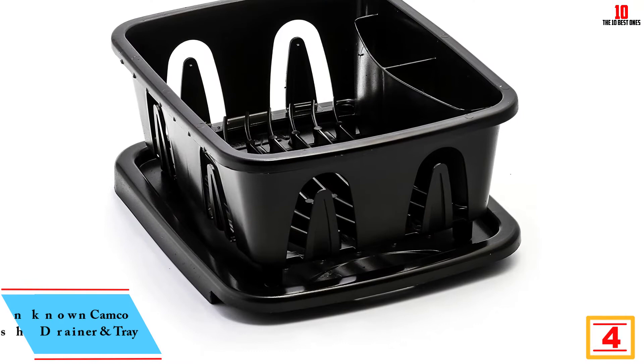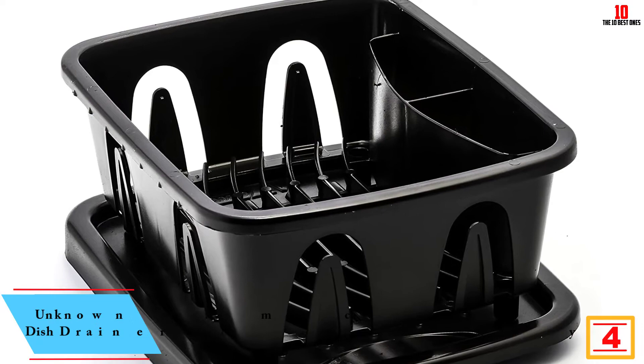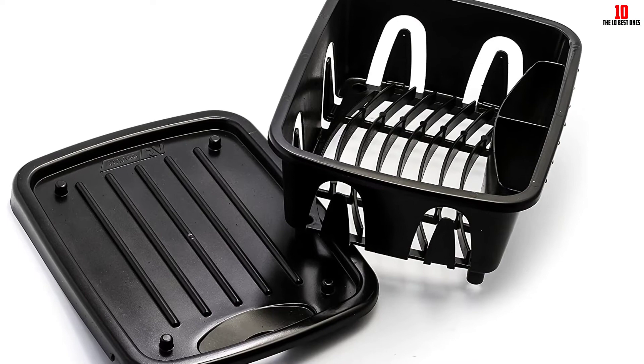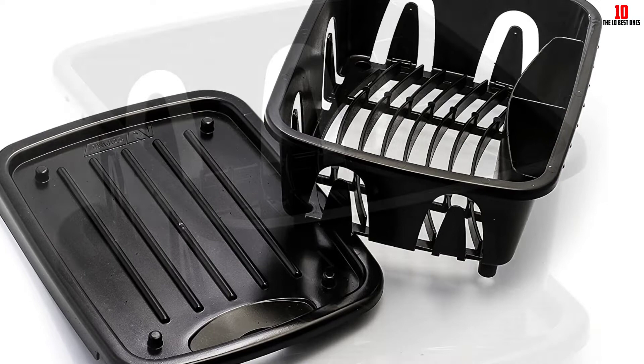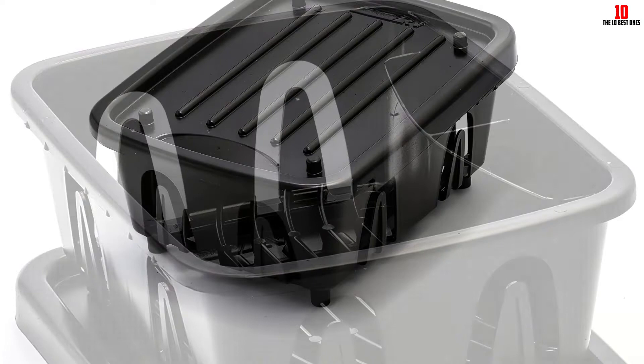At number four, we have the Unknown Kamco dish drainer and tray. The Unknown store is unusually named but packed with pocket-friendly kitchen accessories like this combined dish drainer and tray. The main benefit here is the stackable and detachable nature of the setup, which streamlines cleaning and allows you to stash it away in a small space. Despite this convenience, you should note that this drying rack is extremely small — you will only fit a handful of items on it at any one time.